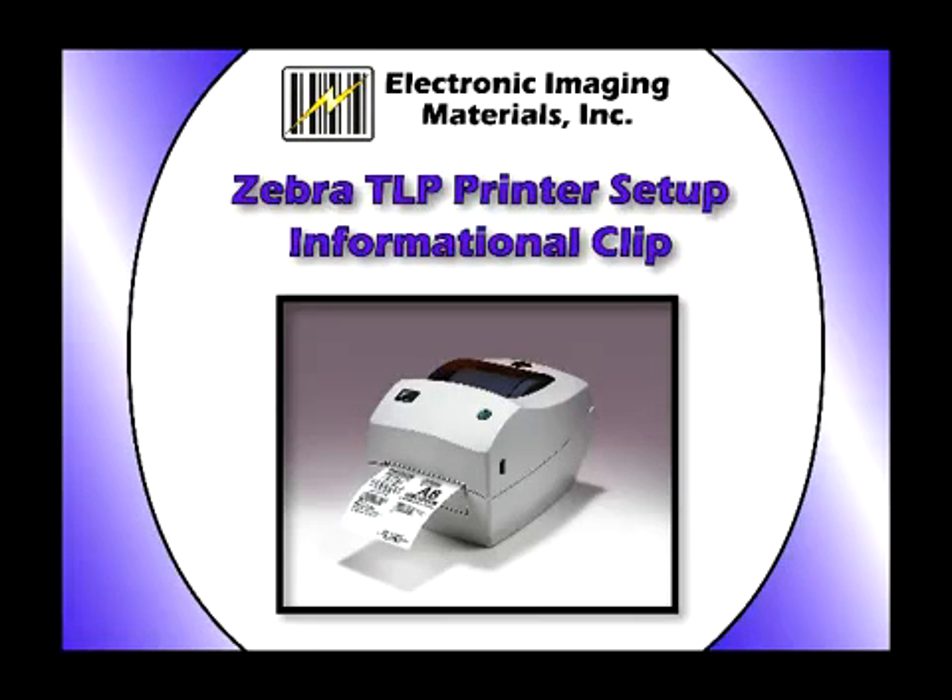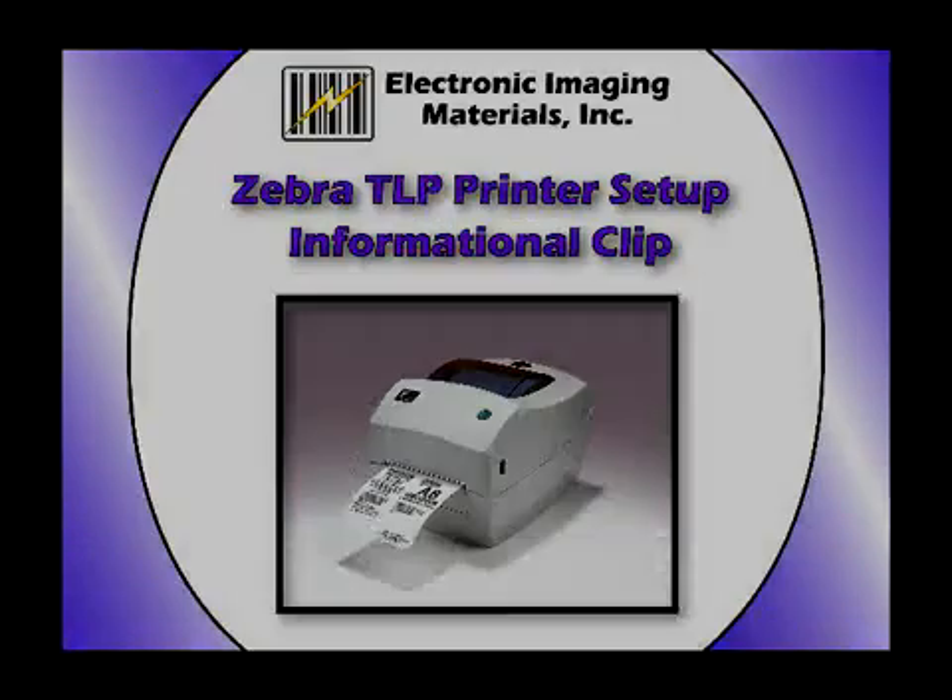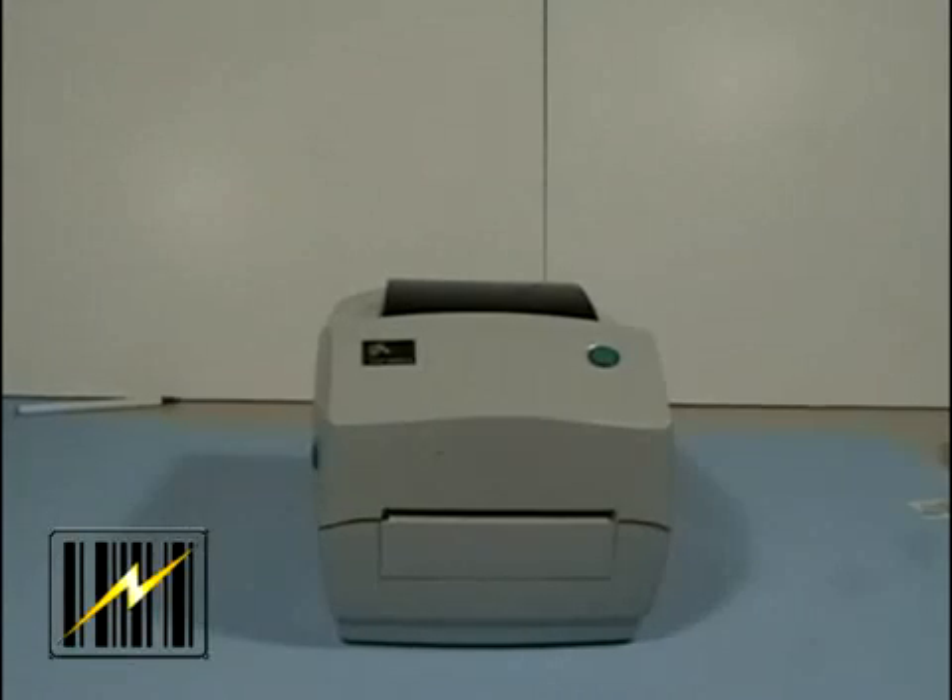Instructions on loading label media rolls into the Zebra TLP series printers. Before we get started, there are certain areas of the printer that you should be aware of as you're setting it up for use.